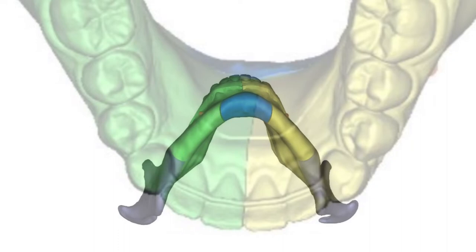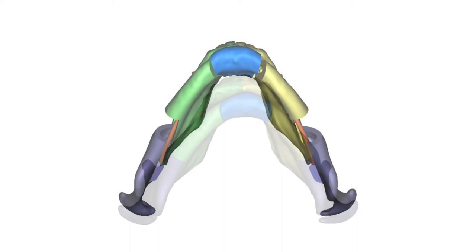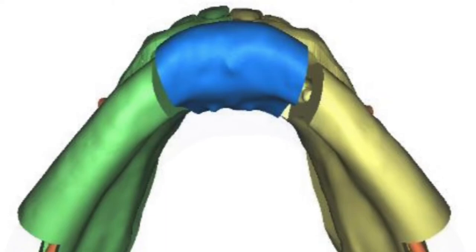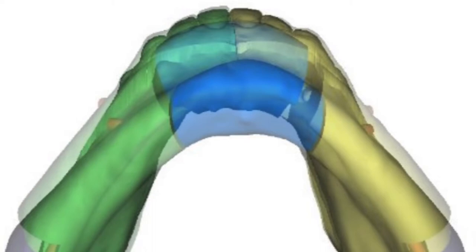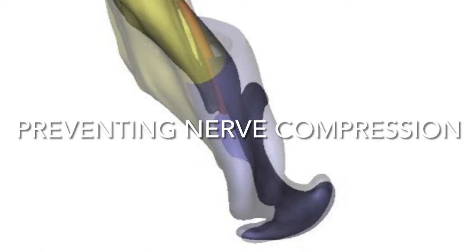Looking underneath, you can see how we can symmetrify and stretch out the jawline itself, which is pulling the airway forward and outwards, all assisted with the central Genio Pauly. By doing those little jaw joint twists in this precise way, we can make sure we're not compressing the nerves that run through the jaw when we plate it up.